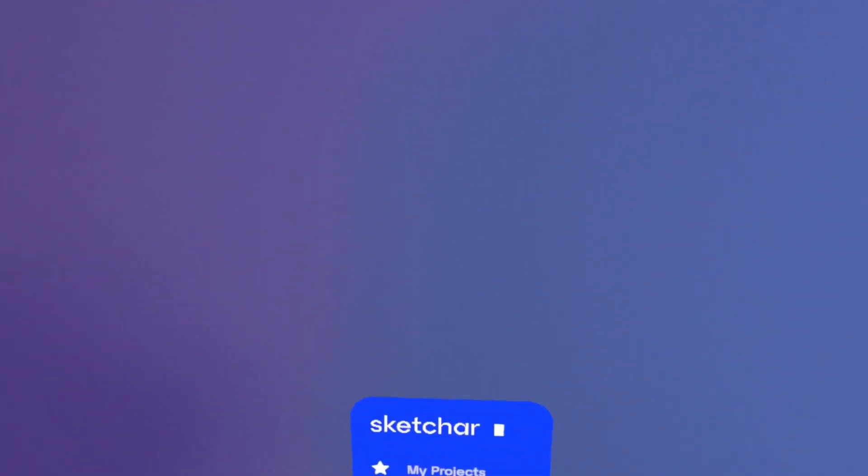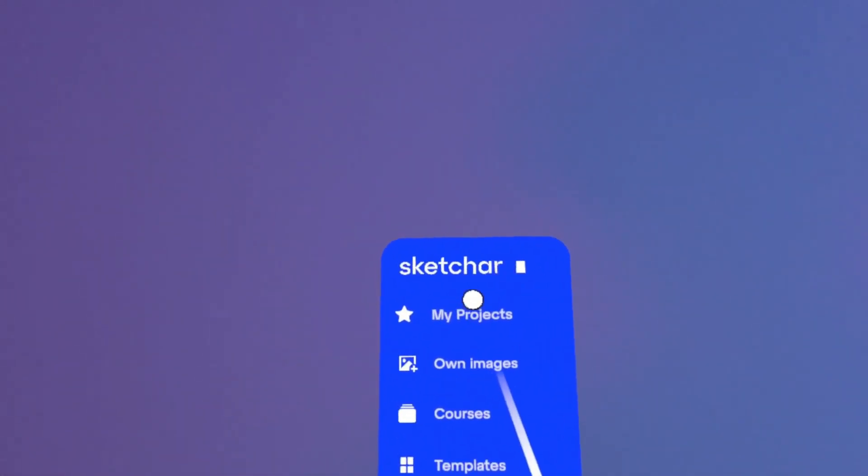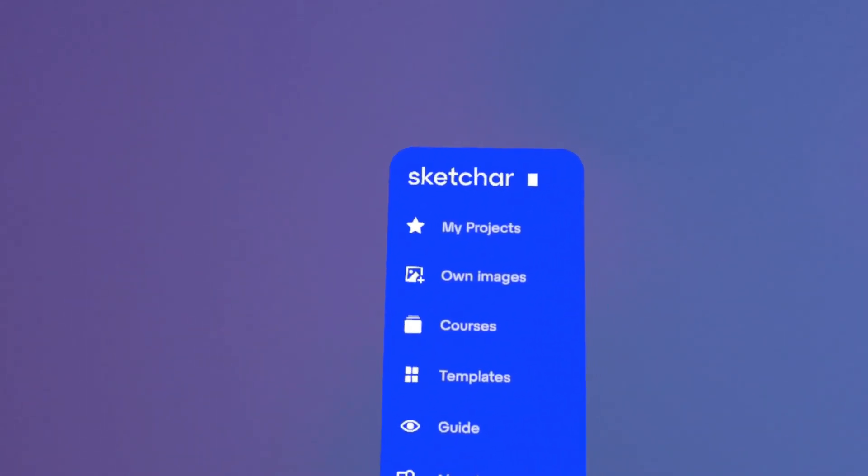When the Skechr app is launched, this menu opens up. You can move it around to a position that's more comfortable for you. What's in the menu? My Projects, Add Image, Courses, Templates, Guide, and About Skechr.